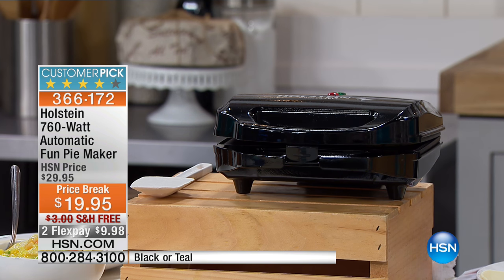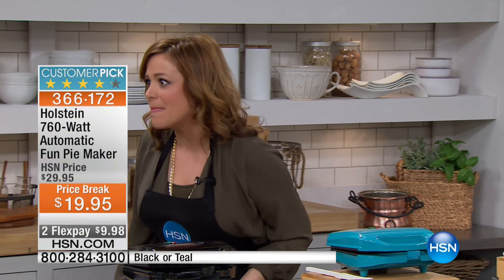We're not talking just sweet pies. We're talking savory pies, we're talking quiches. I have seen reviews where people have made dog treats out of this. It is super fun, and now even the kids can be making pies.